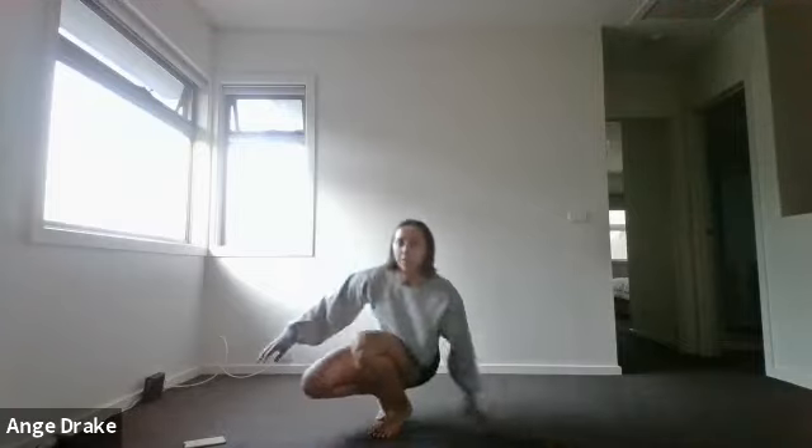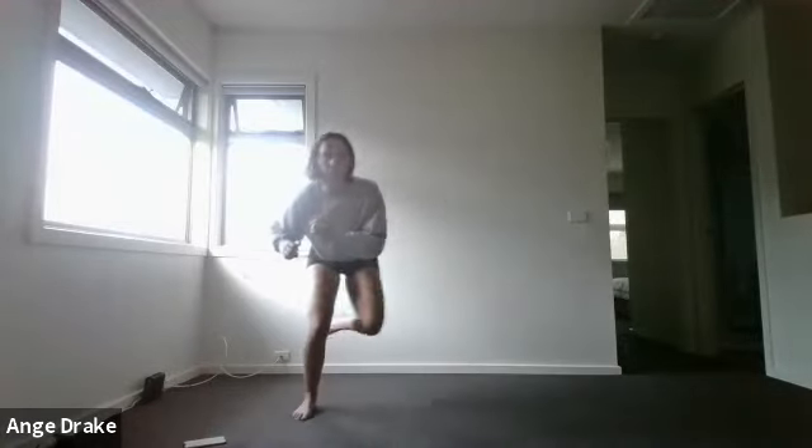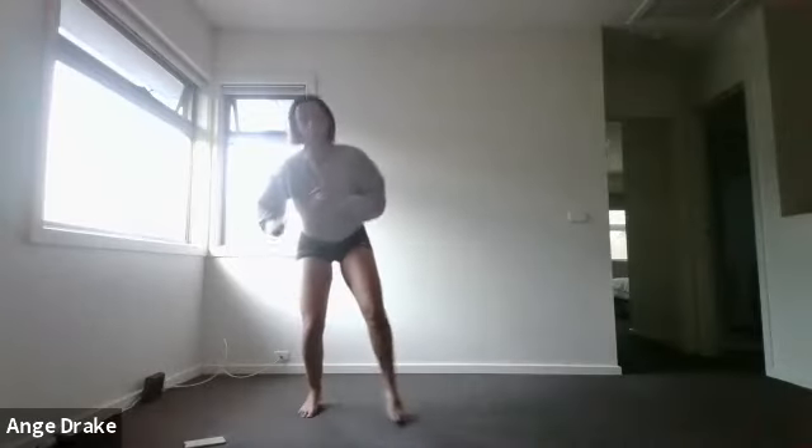Then up on your feet for skaters — either a lateral lunge with a little side shuffle, or the jumping version where you keep one leg off the ground the whole time.